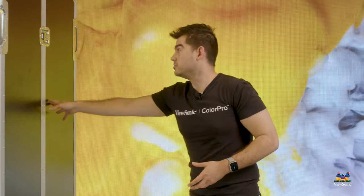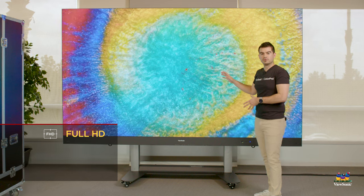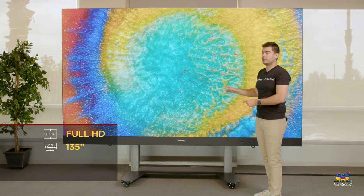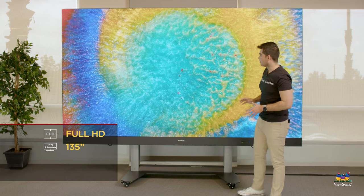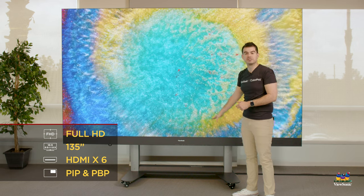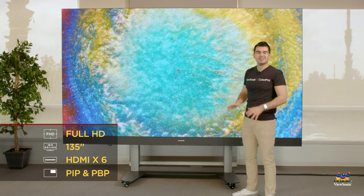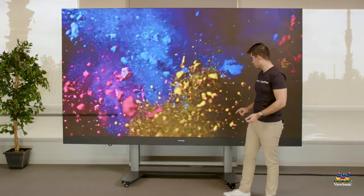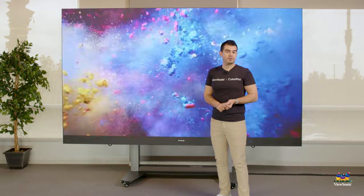The screen itself is a full 1080p resolution — a 135-inch diagonal, 16-by-9 display. It's capable of displaying four different images at the same time through four separate HDMI sources, and there are six total HDMIs on this product. There are also USB ports for media playback and USB-C for computer connection.